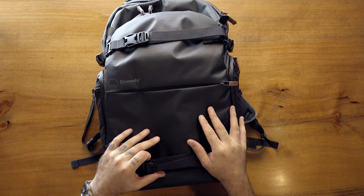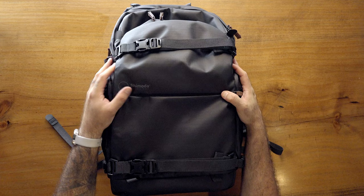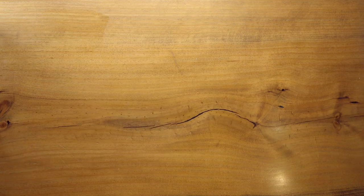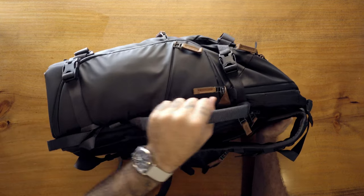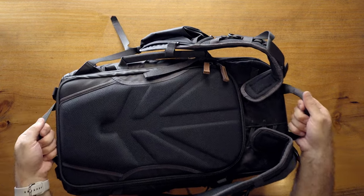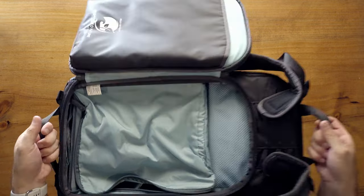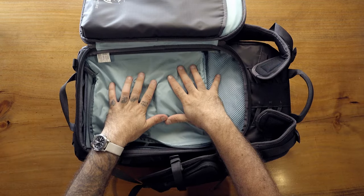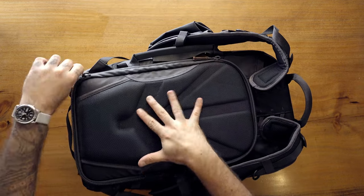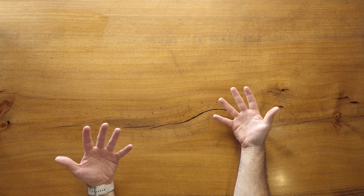I believe this bag comes in at around $293-$300. It's one of my favorites I've tested in a really long time — camera bag, normal bag, or not. Good job Shimoda and Ian. One last thing: it has grab handles on multiple sides including the bottom, which is actually important. When you're carrying the camera bag from location to location with the camera gear exposed, you can just grab the handle from the side — super useful compared to having to figure out another approach.